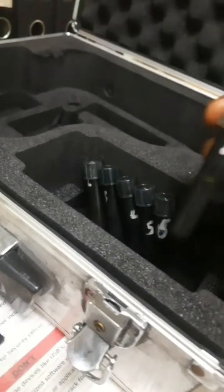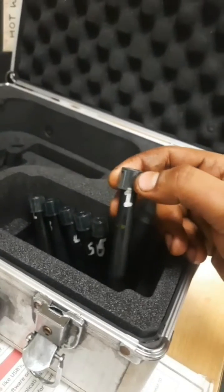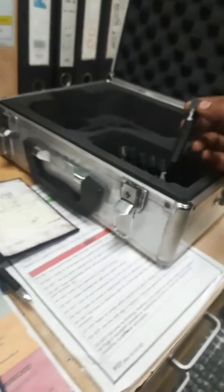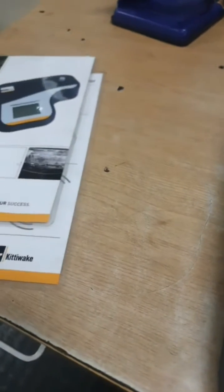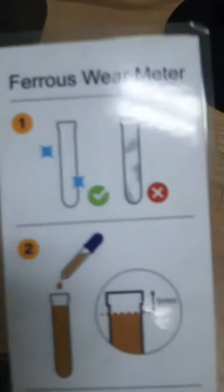For units 1 through 6 you check one by one, and after this we have to discard our tubes. This is the meter and I hope you understood how to take the readings of the ferrous wear. This is the booklet, and we have to measure it as follows.